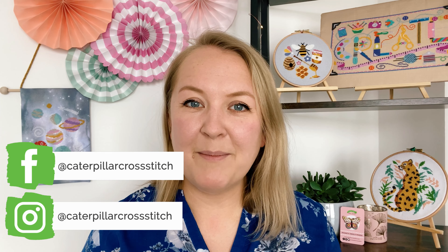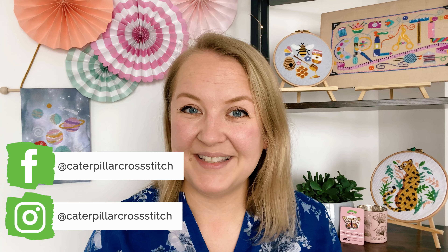Hi, my name is Marie and this is Caterpillar Cross Stitch channel. If you're new here, welcome — this channel is all about cross stitching and tutorials, so hit like and subscribe if you've learned something new today. Remember to also follow us on Instagram and Facebook for all the stitching news.